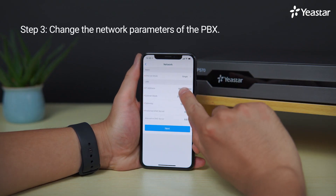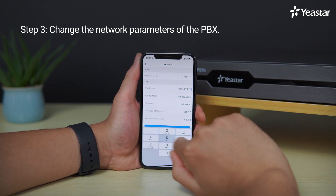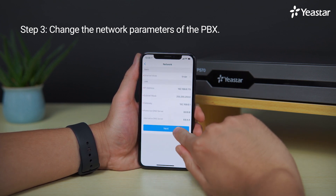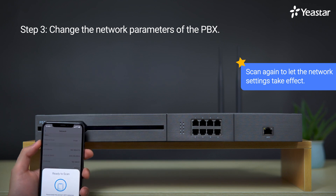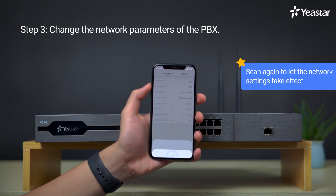Now we can change the Ethernet mode, IP address, gateway, DNS server, and so on. After modifying the network parameters, use our mobile to scan the NFC chip of our PBX again to let these network settings take effect.